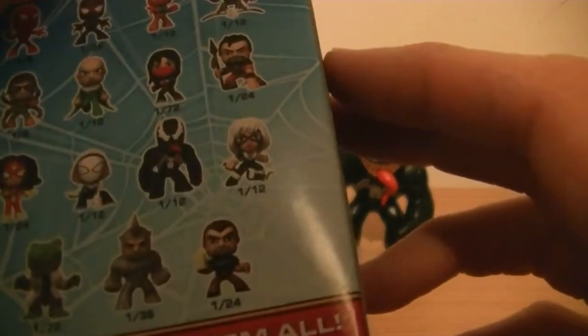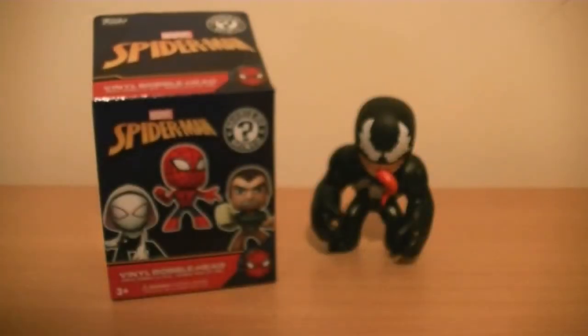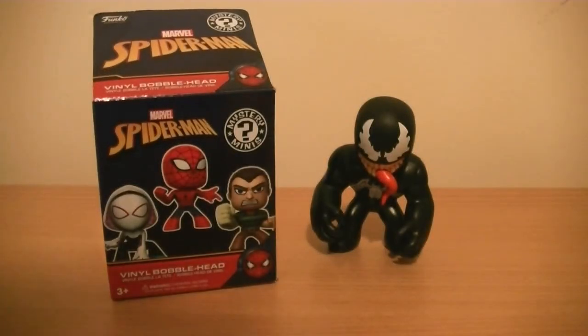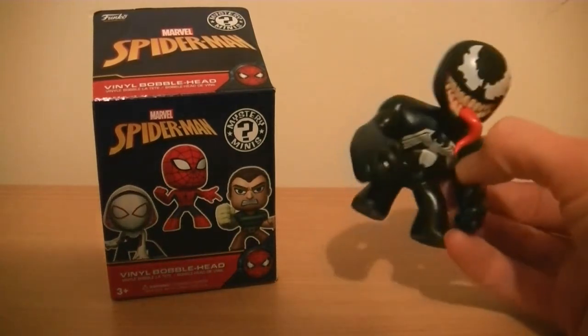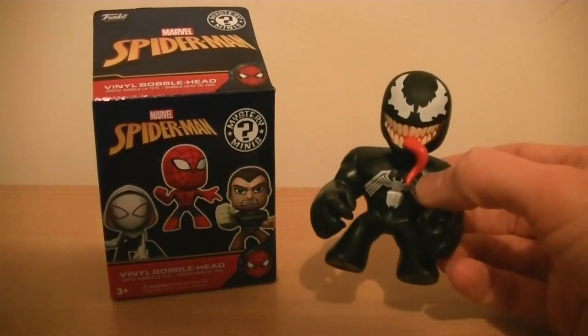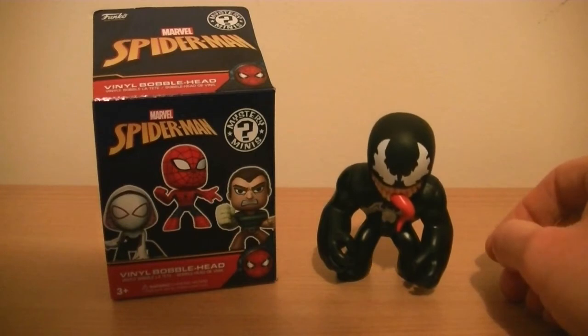This is series two. There will be numerous more throughout the year, I would imagine. So yeah, a couple of quid, blind pack, don't know what you're getting. Very happy with Venom, very happy with the whole concept in general. Until next time, enjoy!